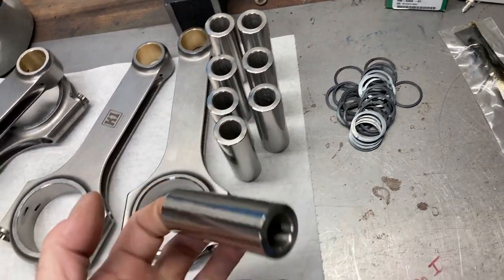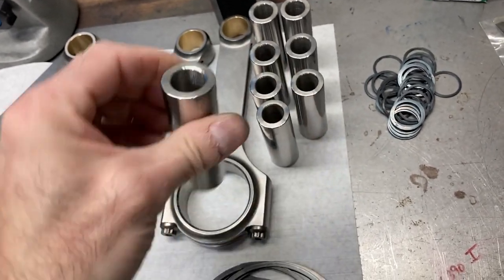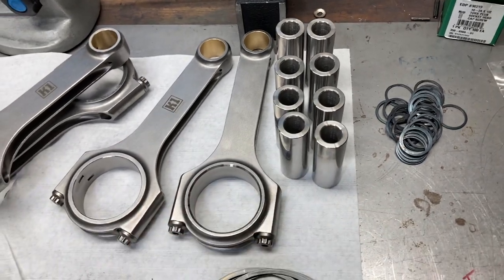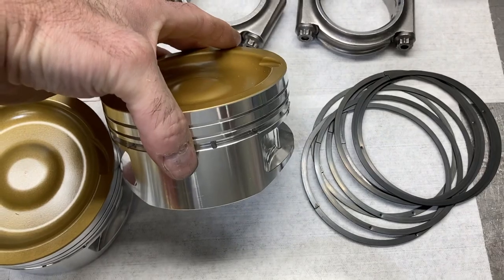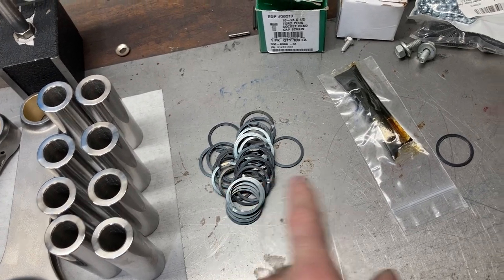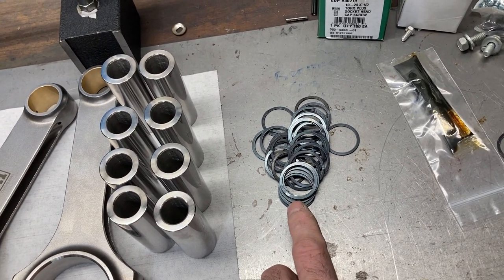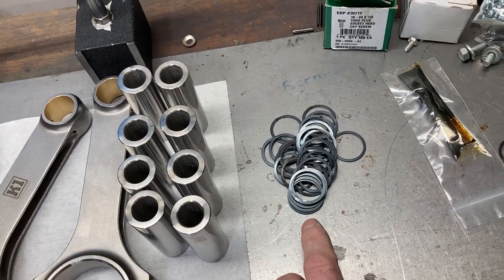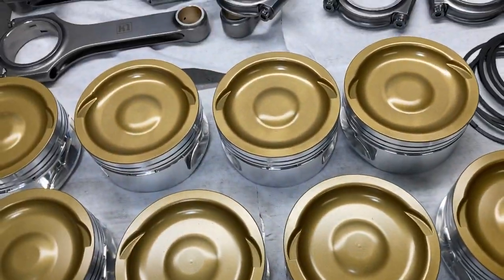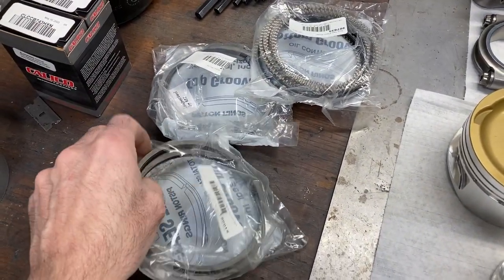These are Trend tool steel wrist pins. You might look at these and say they look heavy — and they are heavy. We're expecting to make a good bit of horsepower and we do not want any deflection in the wrist pin, because deflection can cause damage inside of the piston. We also got all our spiral locks — we need 32 and they sent 33. That's why I count everything ahead of time, so I don't get all the pistons assembled and realize I skipped a spiral lock. Oil support rails have been washed. We can't do anything with our piston rings yet because the block is not finished, but I'll use those for weighing.